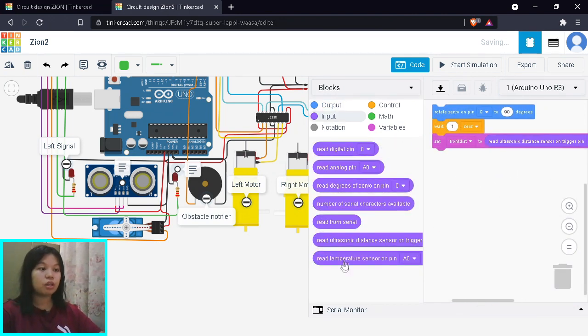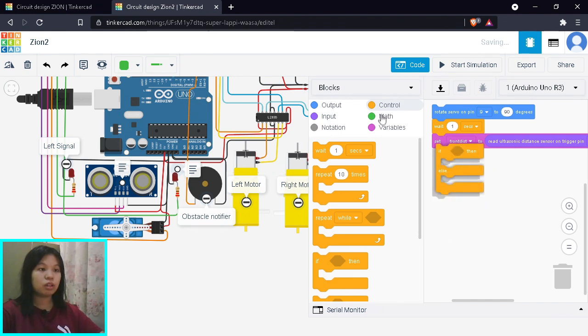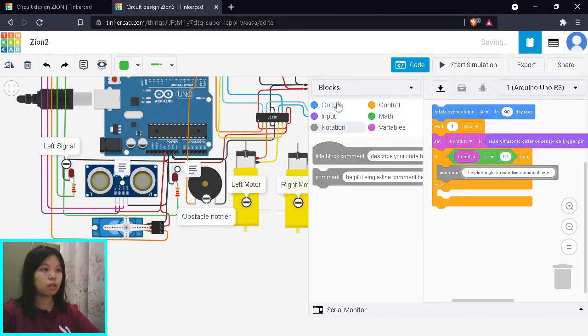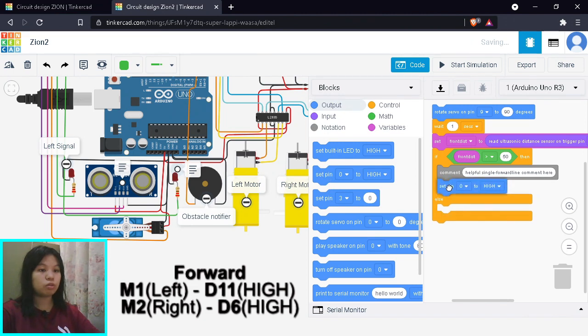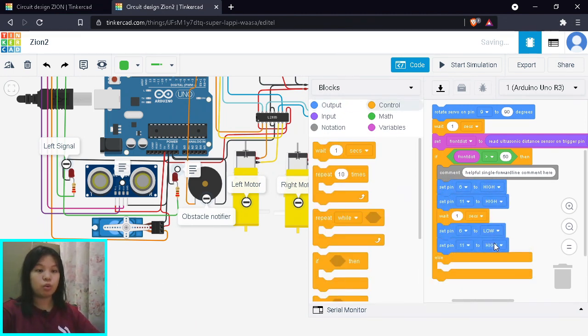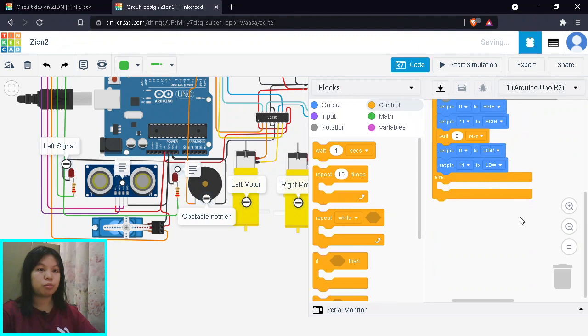Now we have our reading, so we start checking our variables using if-then-else with a math comparison. We check if front distance is greater than 50 — if so, there is no obstacle, and we simply move forward. To move forward, we rotate both the left and right motors forward: left motor forward uses pin 11, right motor forward uses pin 6. Note: for a real build you just need the high signal blocks; the wait and low blocks are added here for simulation so rotation is easier to observe.